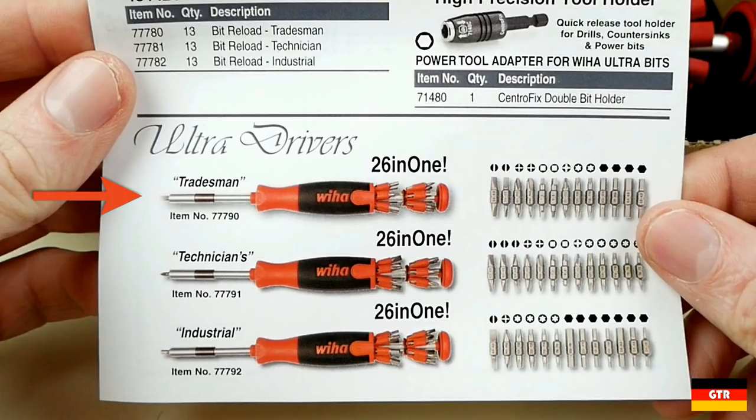The Tradesman with part number 77790, which is the one I purchased here, includes a little bit of everything including slotted, phillips, posi drive, square, torx, and hex bits. The Technician model has part number 77791 and includes a larger selection of slotted bits and replaces the hex bits with an extended torx bit selection. The last model is the industrial version with part number 77792 and is heavy on the hex and torx bits with only a single bit each for slotted and phillips.